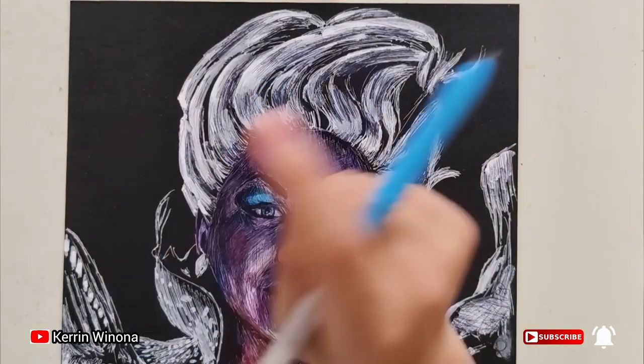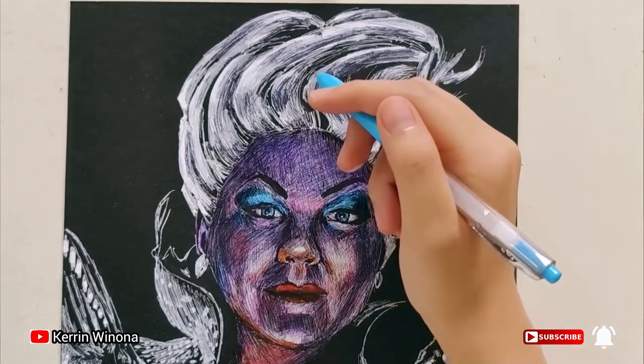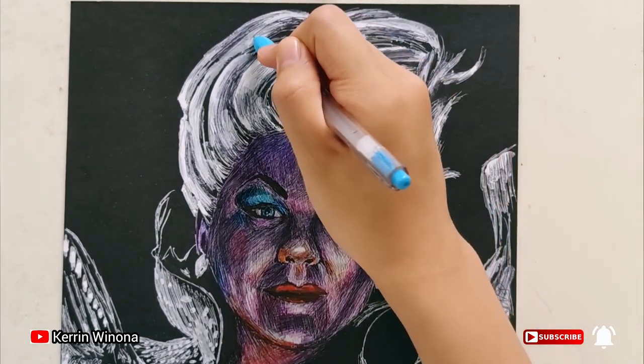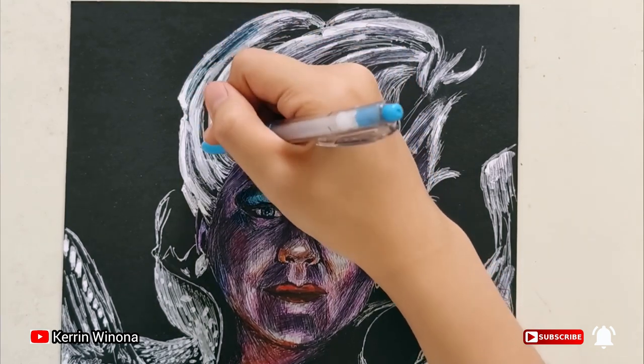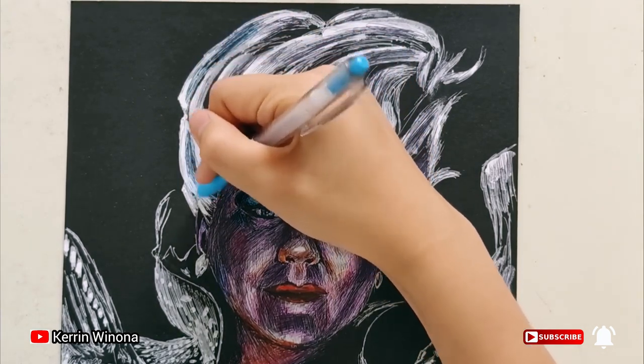Since the left part will be the light source, we will give light blue on the left side of her hair, and for the darker part we will give dark blue and purple as a shadow.